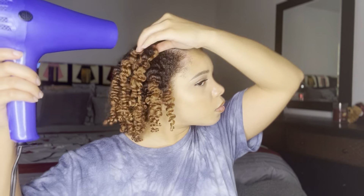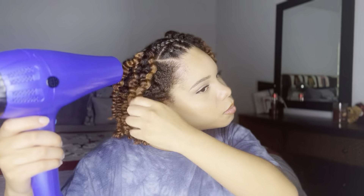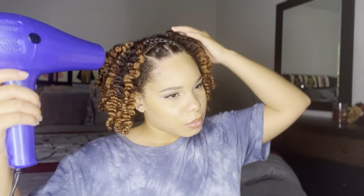Now that my hair is all unraveled, I'm going to use my blow dryer on hot heat and just dry my hair. I am being very gentle, although I am touching it a lot. I was impatient because I wasn't expecting it to still be wet, but I just wanted to make sure I was getting all under the braids and between the braids. I didn't want anything to be wet before I was ready to do my separation method. Once it's dry, we'll hop right into that.